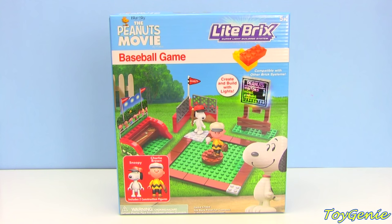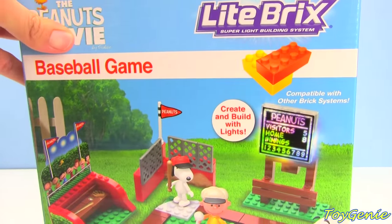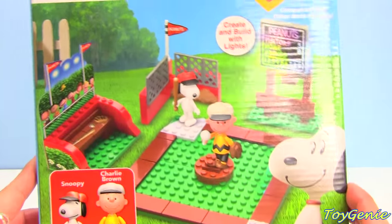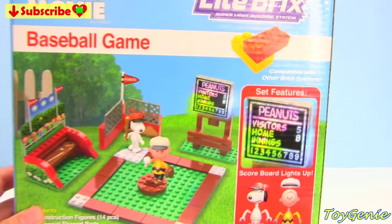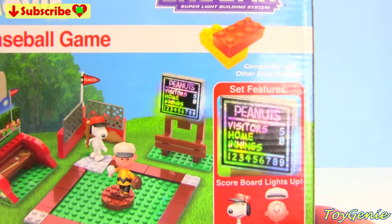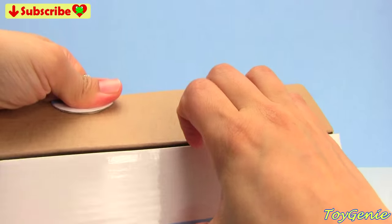Hey guys, this is the Toy Genie here, and today we have the Peanuts Movie Baseball Game by Lightbricks. I think Lightbricks is something like Megablocks and Legos, but I've never built these before. I'm kind of excited because it looks like it actually lights up. So let's open this up and see what we get inside.